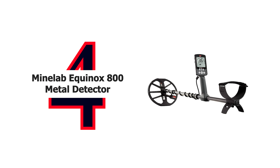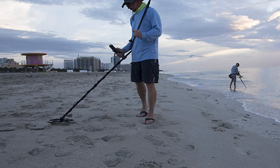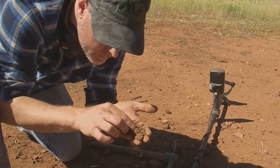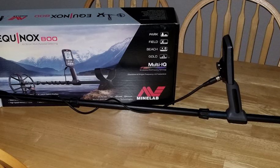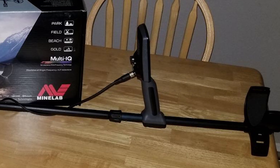Number 4: Minelab Equinox 800 Metal Detector with EQX 11-inch Double D waterproof coil. Hunt all target types and terrains, including those under the surface. Featuring multi-IQ simultaneous multi-frequency technology, premium Bluetooth headphones, and 8 custom search profiles, it provides lightweight operation and limitless exploration. Minelab's revolutionary technology combines the power of multiple detectors into one, allowing you to effectively search all metals and all soils, all the time.